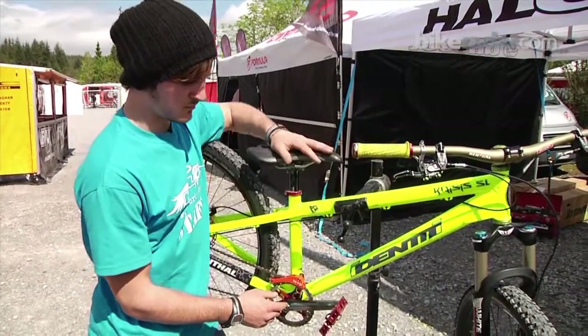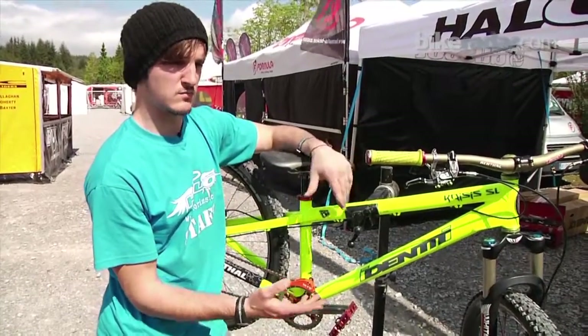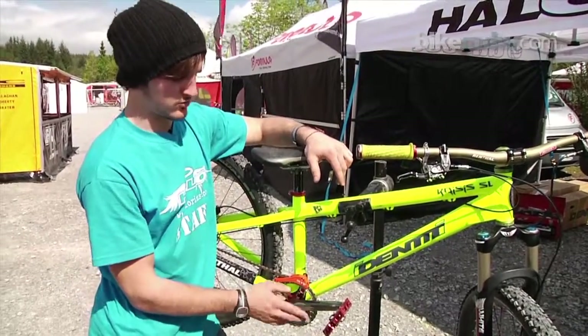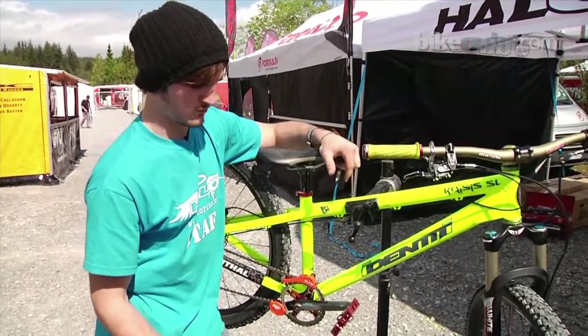Not a lot of people who race 4Cross use them — they use an aluminium Shimano crank or Raceface or whatever — but I find these a lot better. Just stiffness really; laterally with a titanium axle it's as light as an Aldo crank and far, far stiffer.